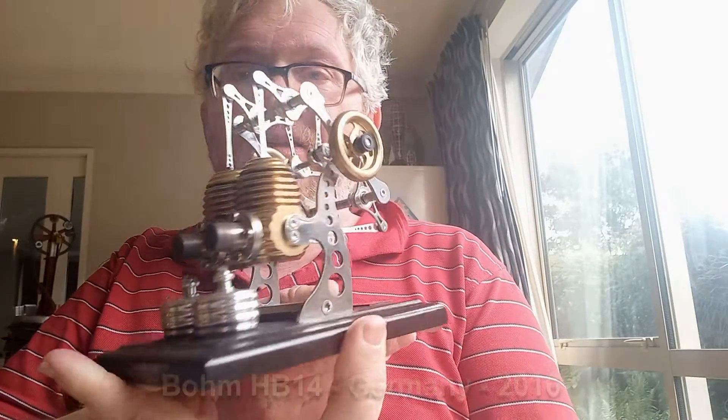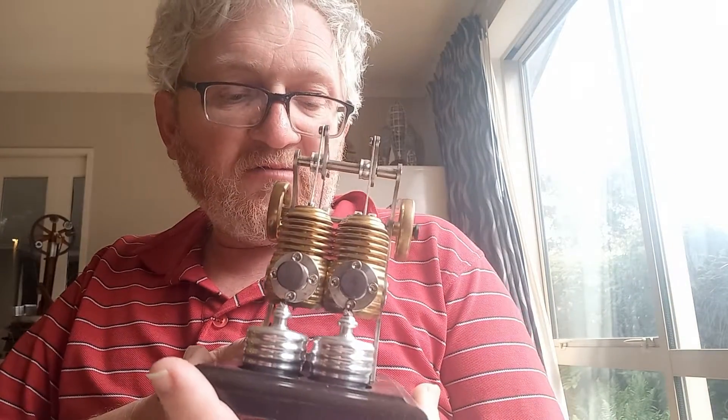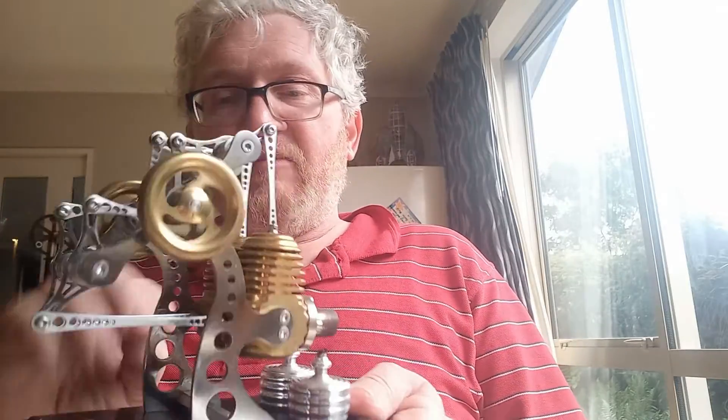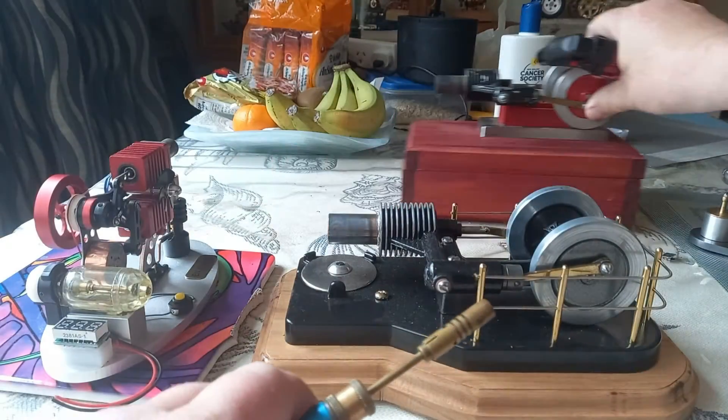You've probably seen plenty of these. From Germany, the most popular is the HB14 Heisluft machine — really pretty, almost engines as art. And attractive in a completely different way is this one from Contax in England. This is a beautiful little commercial rhombic drive.